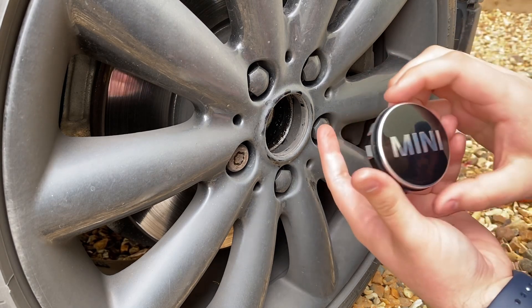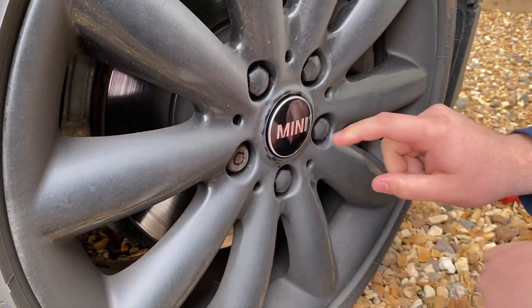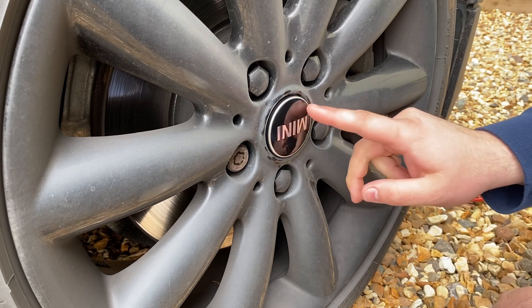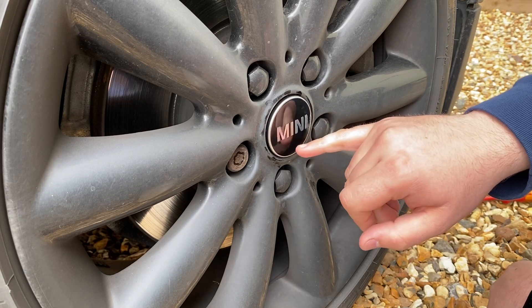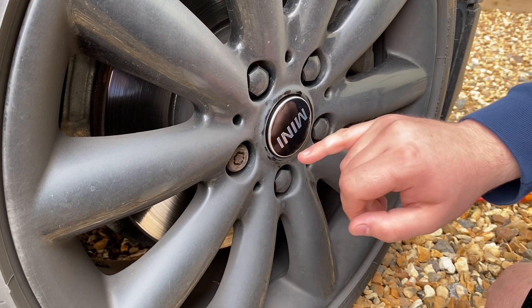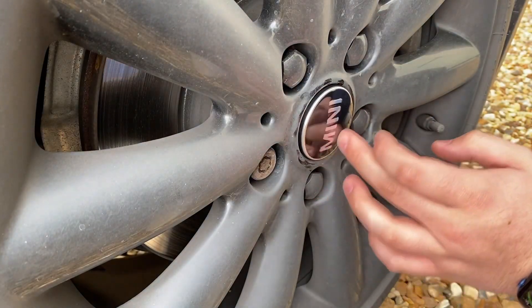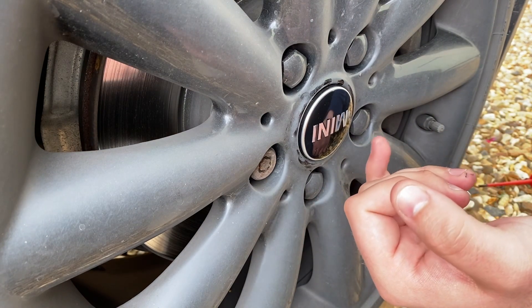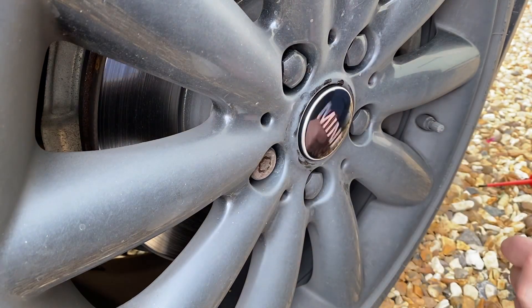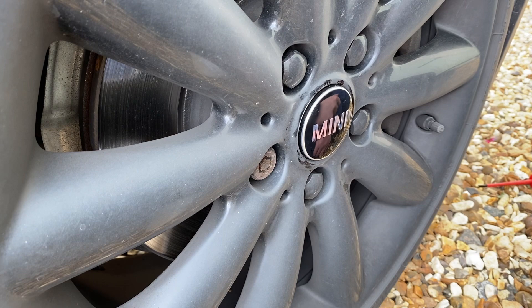We're going to get our new counterweighted one and just slot these in - like so. When the counterweight is at the bottom it will drop back down. If you do catch them at 180 degrees out or something like that, when you move forward in the car you'll find it'll just knock itself back down. They're not designed to be spun by hand - more often than not they'll always counterbalance themselves facing the right way.